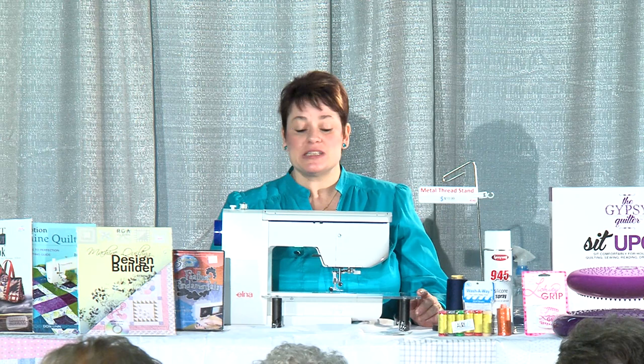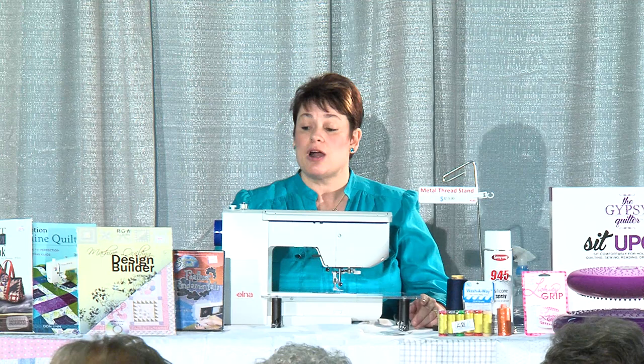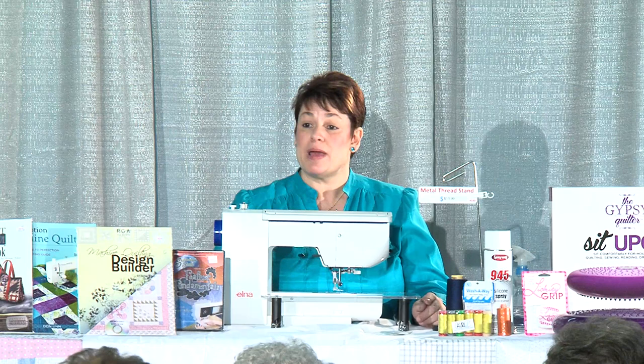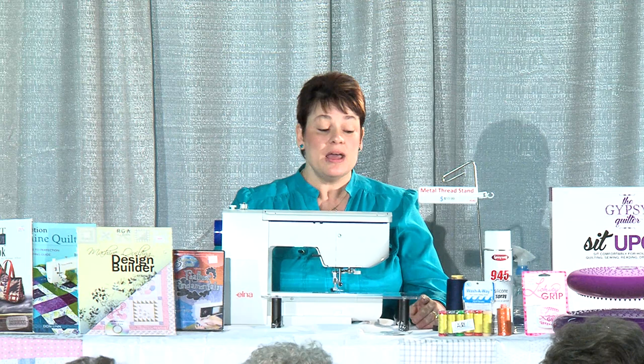Today I'm going to start with a few things that are going to help you get started with machine quilting, because there's a lot that goes into it. It's not just putting the fabric under the needle and moving it around. I'd like to start with thread. What I'm going to tell you is things that I've learned from making over 700 quilts. You may take another class and they may tell you something totally different, but in quilting there's nothing set in stone — it's all a gray area. These are my suggestions.